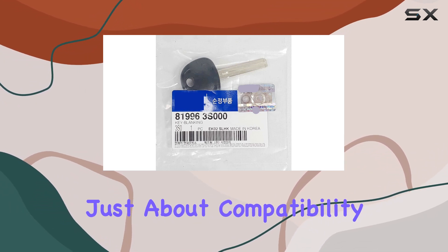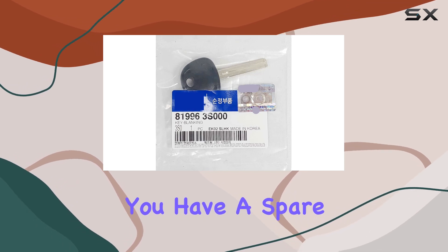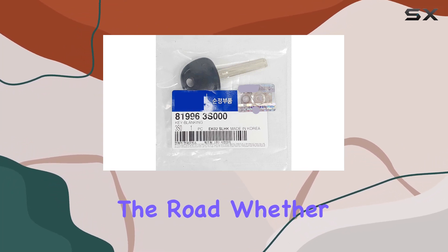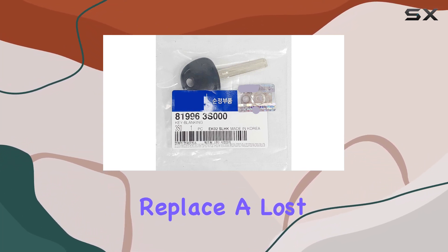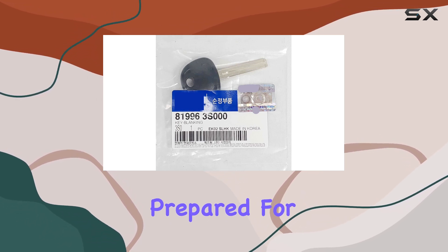But it's not just about compatibility, it's also about peace of mind. Knowing that you have a spare key that's genuine Hyundai gives you confidence that you won't run into unexpected issues down the road. Whether you need to replace a lost key or simply want to have a spare on hand, this key blank ensures you're prepared for any situation.